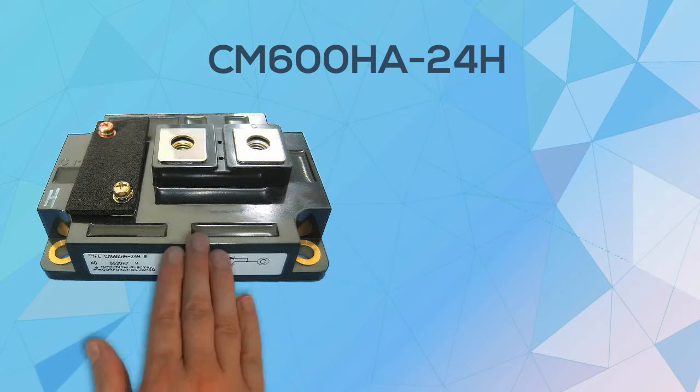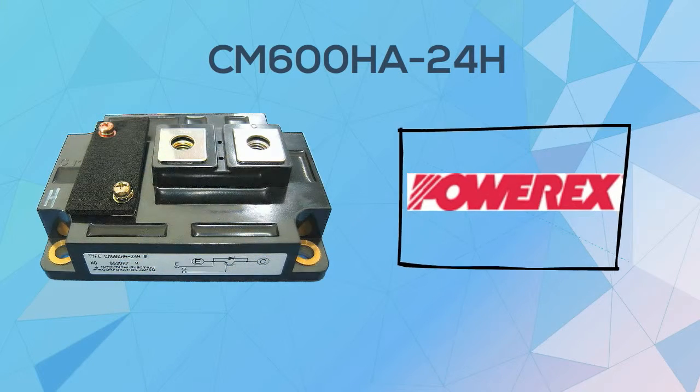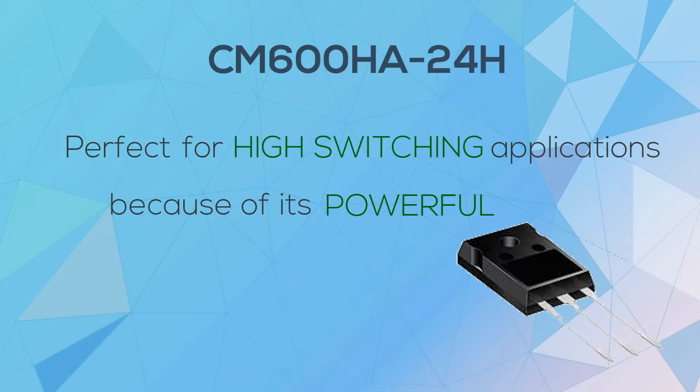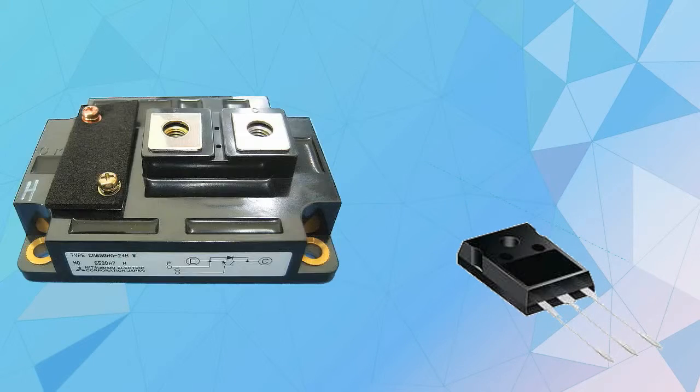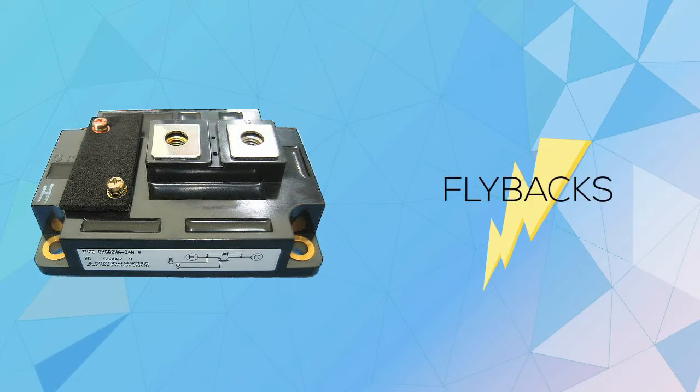CM600HA24H is one of the best IGBT transistor modules manufactured by PowerX. It is perfect for high switching applications because of its powerful freewheeling diode. With this component equipped to the transistor module, you never have to worry about sudden voltage spikes or flybacks.